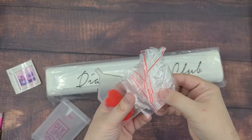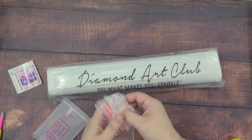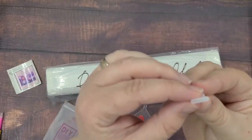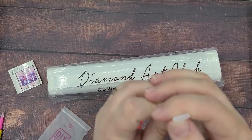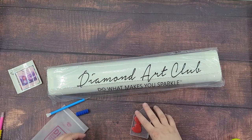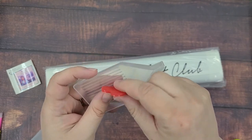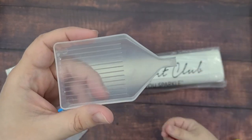We've got a little squishy thing to put around the pen so it's more comfortable to hold. Some extra bags, which I will probably use on my leftover drills when I'm done with paintings. This is a multi-placer attachment for the other end of this pen, so I think you can place three or four using this tip, which makes things go faster. And then there's little heart wax to put into the pen that helps you pick up the diamonds — I've heard the heart wax is good, I've never tried it. And a clear tray with a nice little funnel for easily pouring your beads back into your containers.